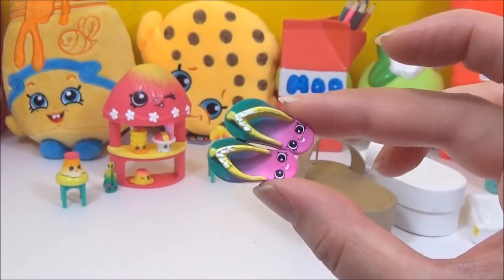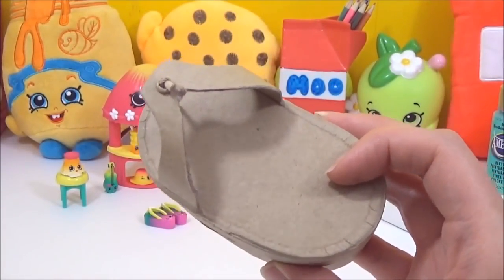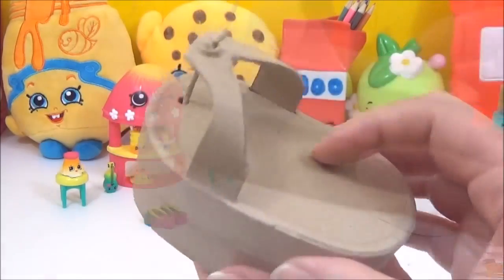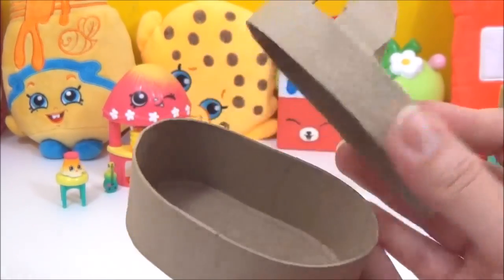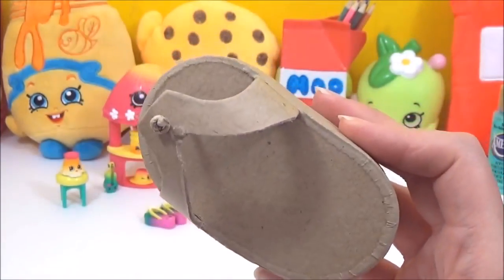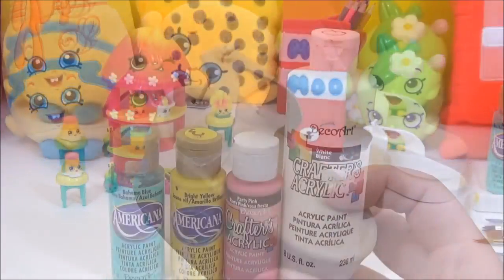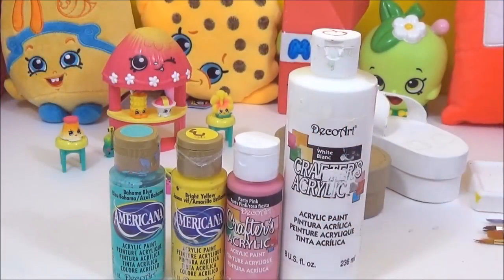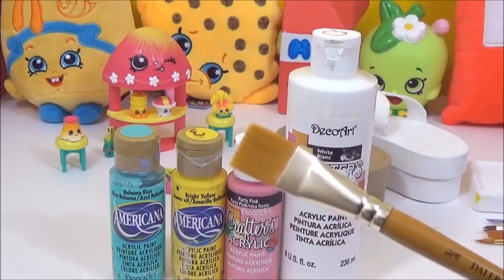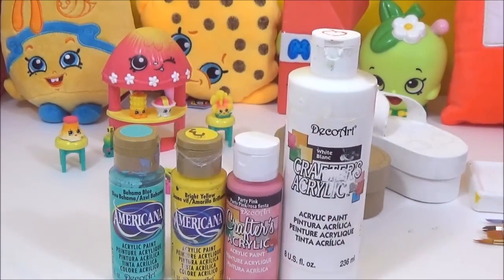Okay, now that we got a closer look at Flippy and Floppy, it's time to see what we'll need. You'll need this paper mache flip-flop storage box — I got this from Hobbycraft for £1. You'll probably find these in the paper mache section; most large craft shops have these types of paper mache shapes. You'll also need some paints, a paint brush, and a black marker. So let's get painting!